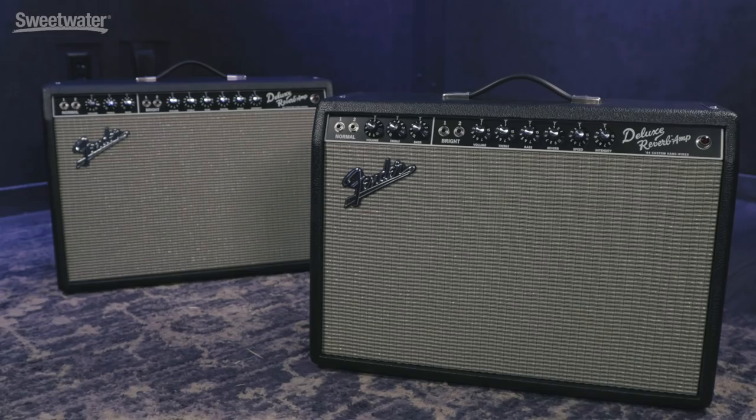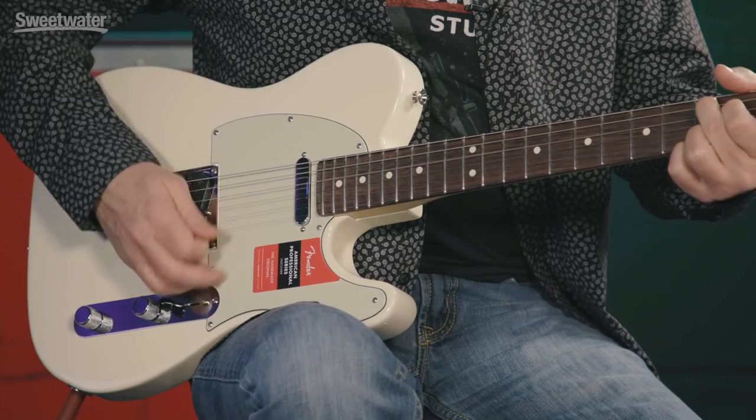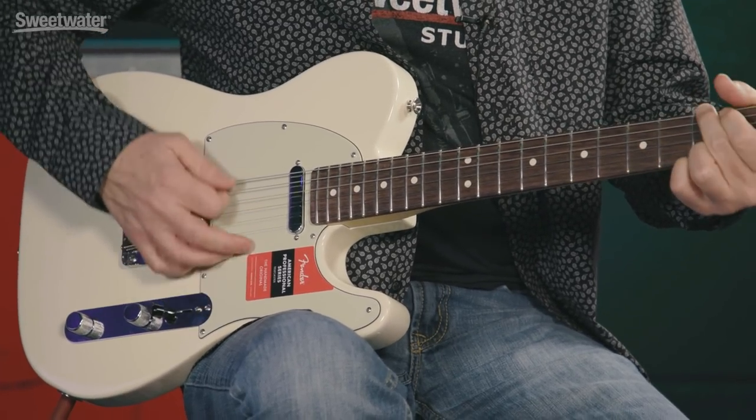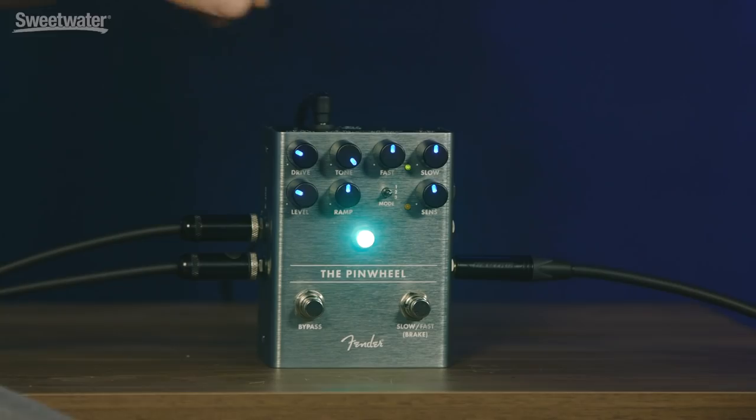For reference, I'm playing an American Professional Tele through two '64 Custom hand-wired Deluxes. Here's what it sounds like with the Pinwheel bypassed. Okay Stan, so let's listen to the drive control. I'm going to play a little bit — just turn it up and down so we can hear what that does.